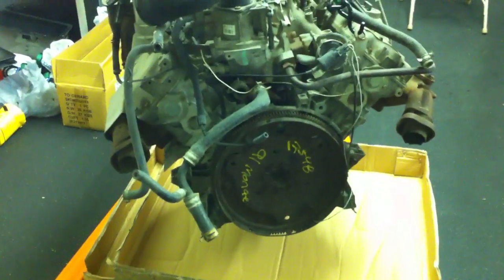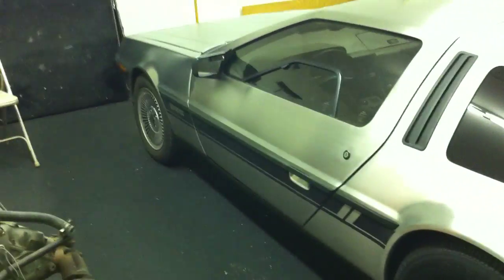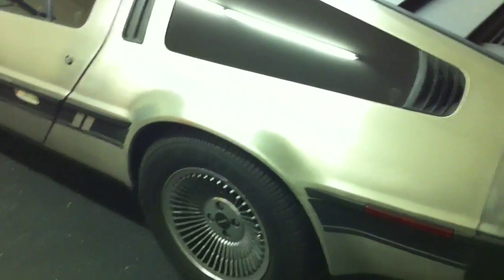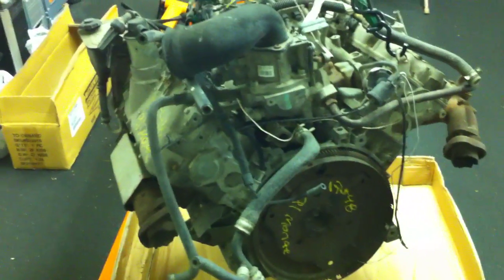In this video I want to talk about my preliminary plans for this engine, which is meant for the DeLorean. The DeLorean uses the PRV engine, and this is basically a PRV equivalent that will bolt right up to the DeLorean transmission. It has about 10 years of upgrades on it and is actually a 3.0, so a little more displacement.